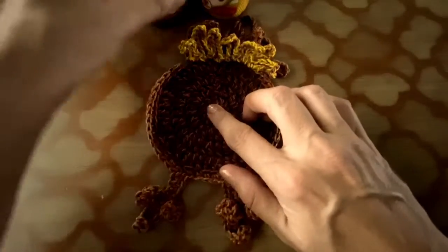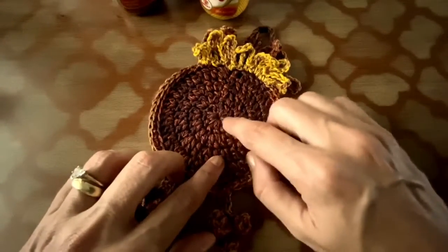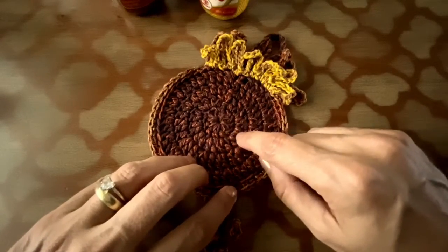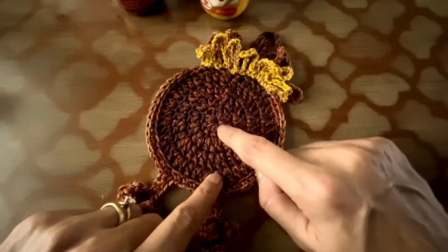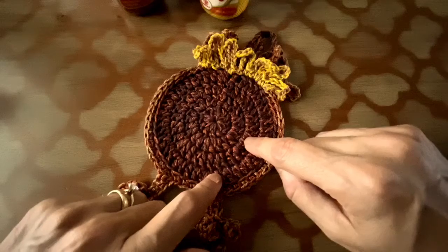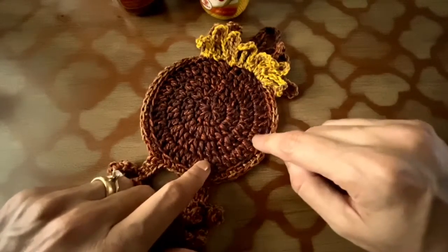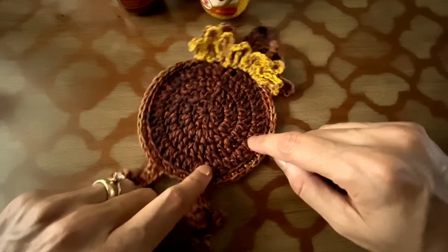You are going to start at the center using Duna in this color. You are going to make a magic ring and have 12 double crochet inside the magic ring. Row number two, you are going to increase only — you had 12, now you have 24 double crochet. Row number three, you are going to have one increase and one double crochet, repeat the entire row. Row number four, you are going to have one increase and two double crochet.